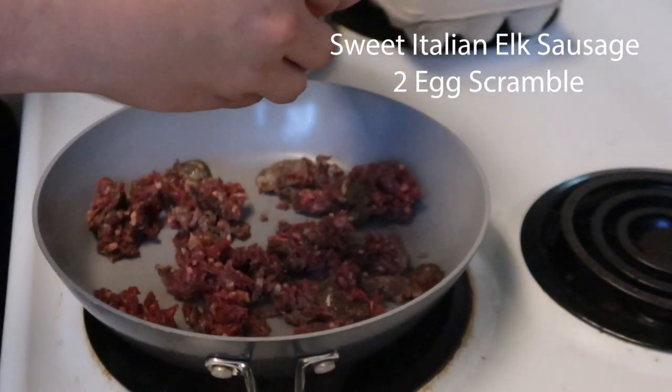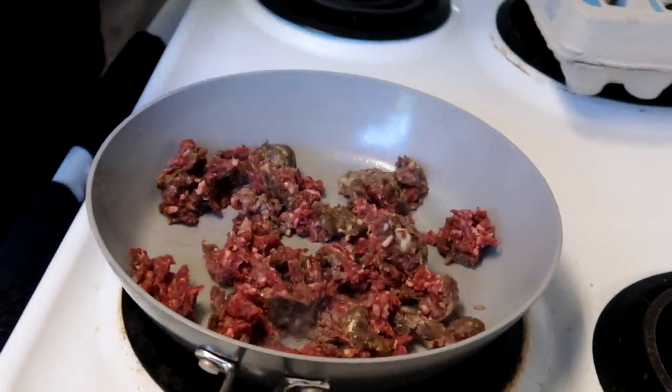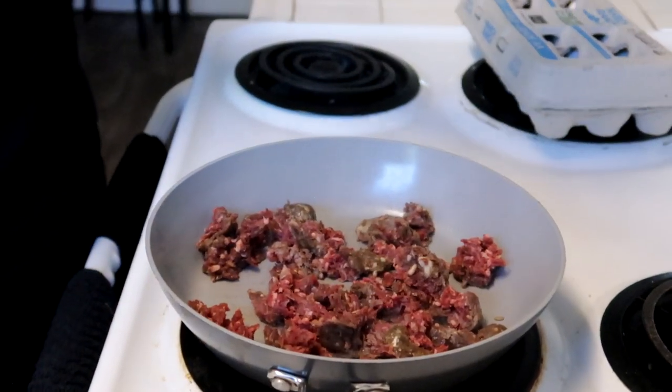Once this is pretty well cooked, about three quarters of the way, we will then throw in my two eggs and scramble it all together.